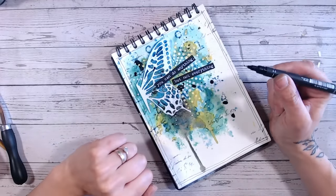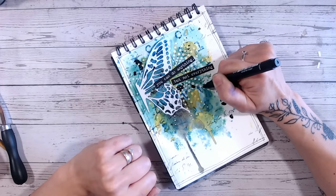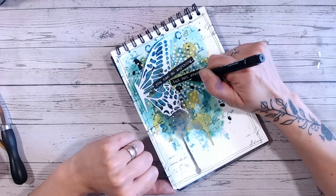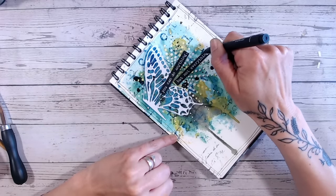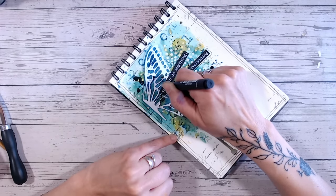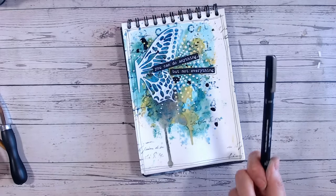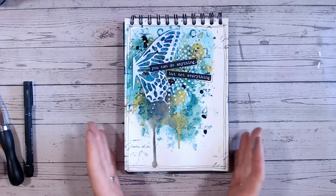Again if you've worked on a dark background you could do this with a white pen. You might also want to go around some areas with your black pen — for example, around the base of the texture circles to really pick them out and give them a bit of a drop shadow underneath. You might also want to take your black pen and just draw a square around your sentiment. Adding black and white accents — adding contrast to a page — is really going to finish it off.